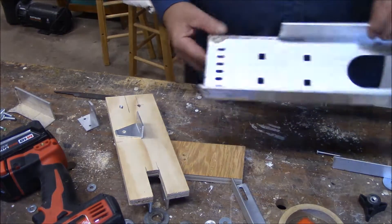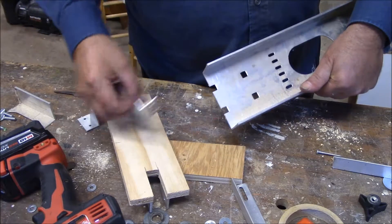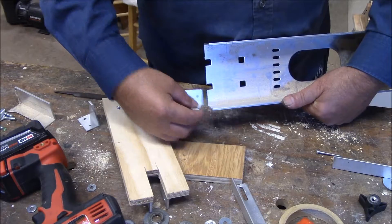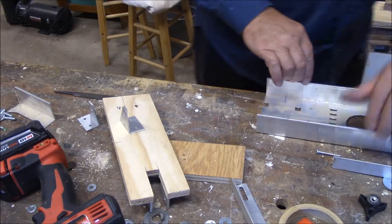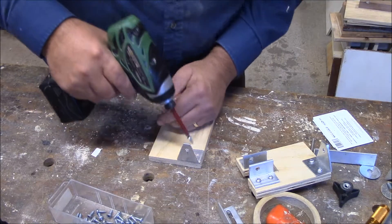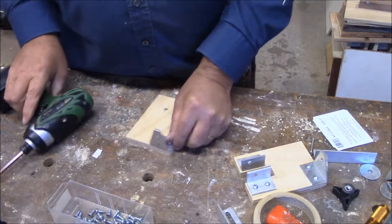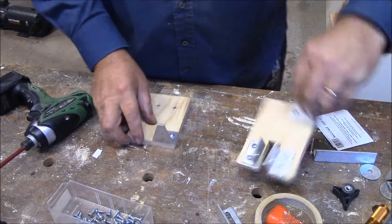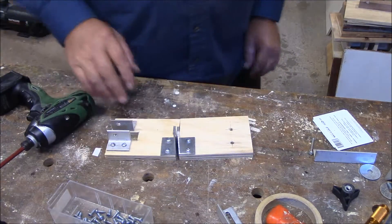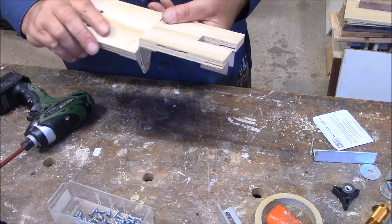Maybe you're wondering how I made the brackets. I got this piece of scrap aluminum, just cut off a section, made my brackets out of that, and I'll be pivoting on those.